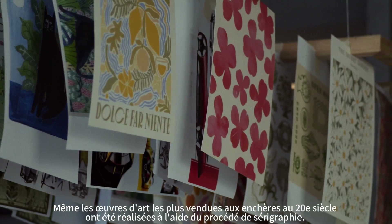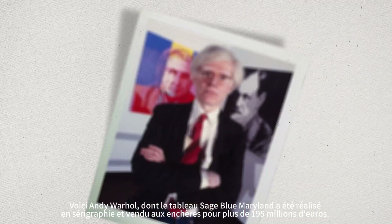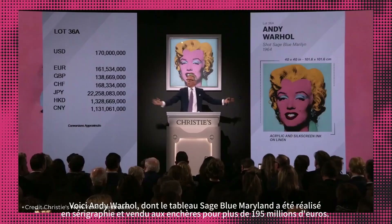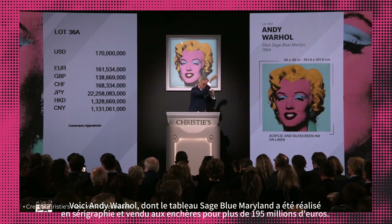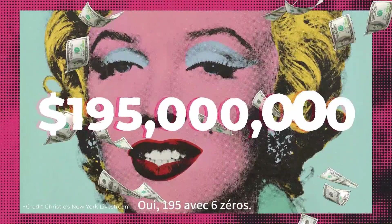Even the most auctioned artworks of the 20th century were made using the screen printing process. Here's Andy Warhol — his Shot Sage Blue Marilyn was created with screen printing and it's auctioned over 195 million. Yes, 195 with six zeros.